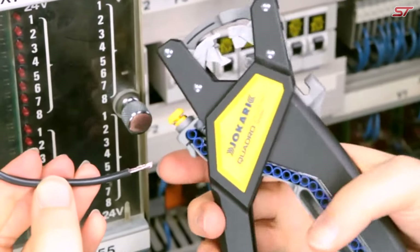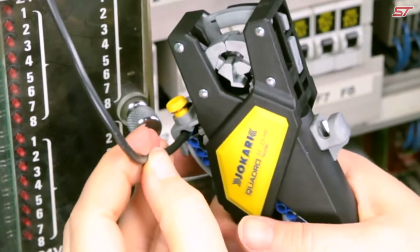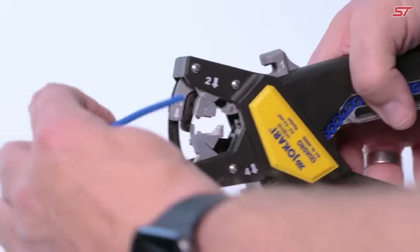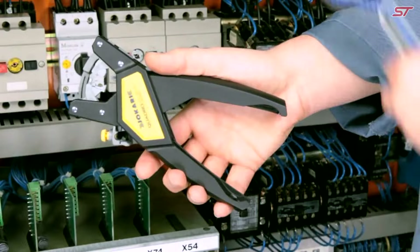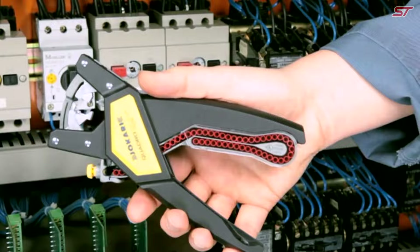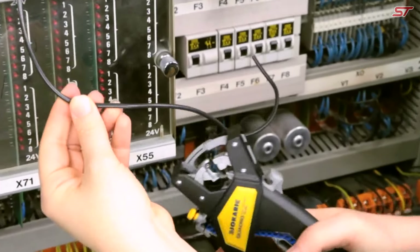Designed for efficiency, the Quadro works seamlessly with spooled lugs, providing quick and precise crimping. If you need to adjust the lug size, simply swap the magazine. Its ergonomic design allows for comfortable use even in hard-to-reach areas, while the durable construction ensures long-lasting reliability. The Quadro accommodates wire cross sections from 0.5 to 2.5 square millimeters, making it ideal for both residential and industrial applications.